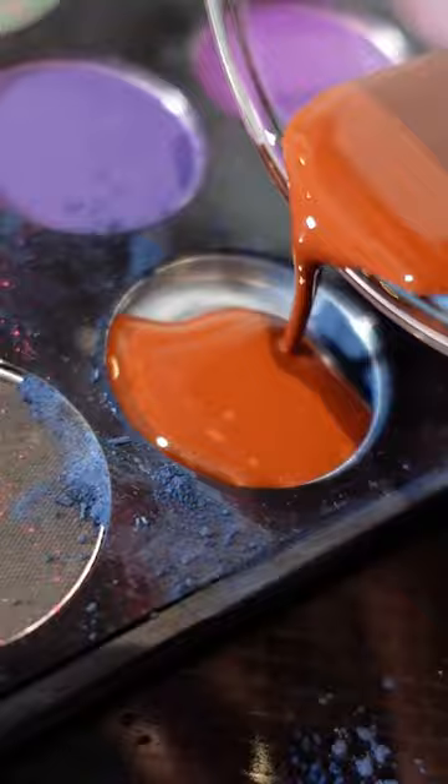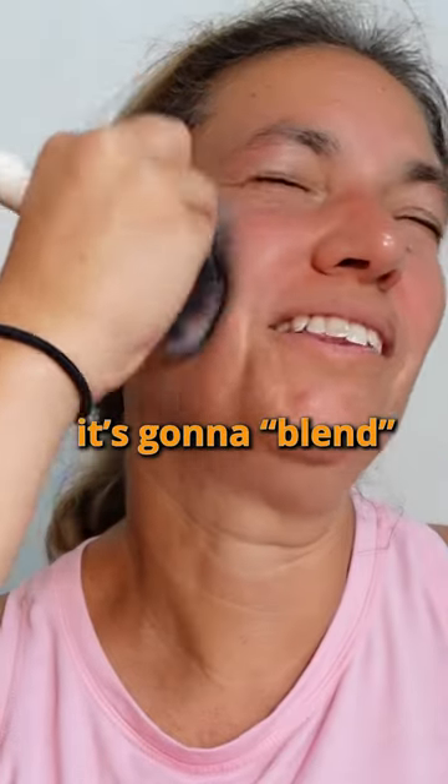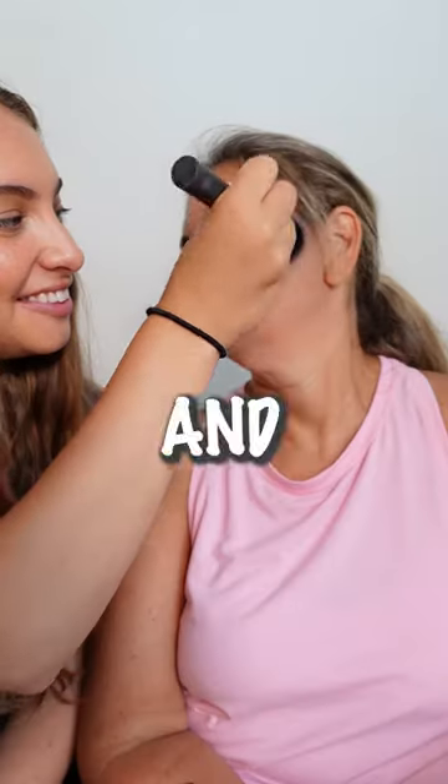Hey ma, can I do a makeup tutorial on you for a video? Okay, first contour. I told her blending was key — yeah, it's not a blend. She wasn't blending. So it was time to move on to the blush.